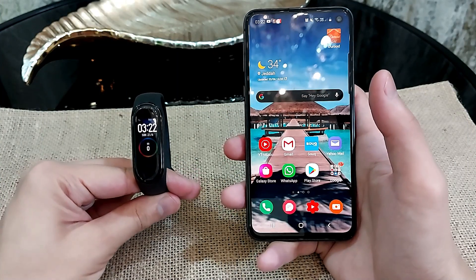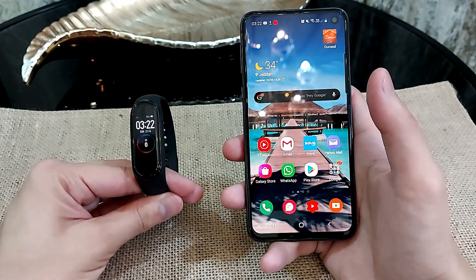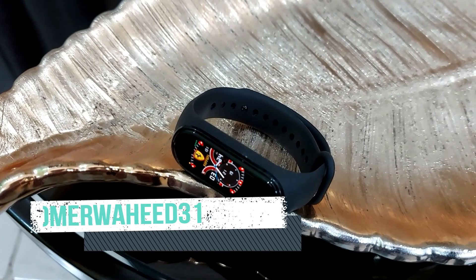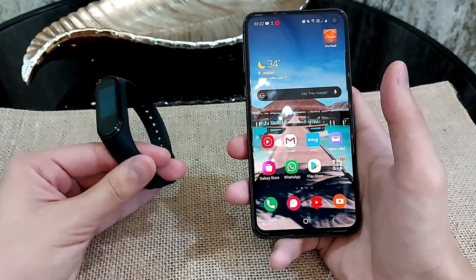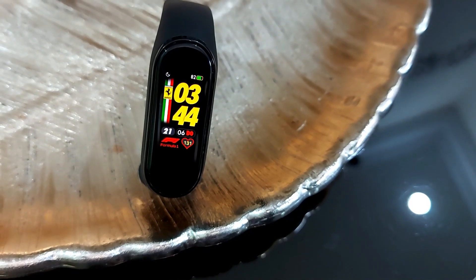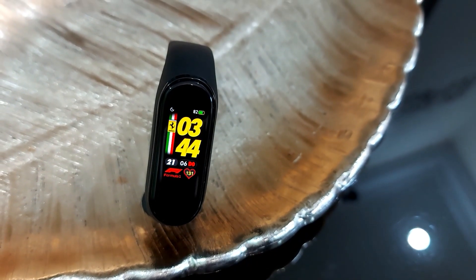Hey guys, welcome back to a brand new video. This is a tech video about how to get a custom watch face on your Mi Band 4. Since I made the review on the Mi Band 4, most of you were really wondering how I got that custom watch face, so that's why I decided to make this video.